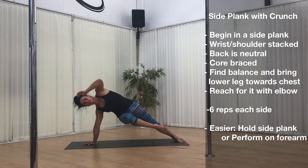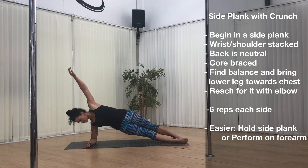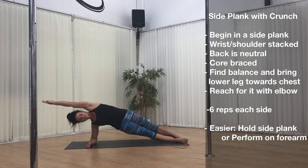If you feel like this is a bit painful on your wrist or you are struggling with your balance, you can perform this exercise in a forearm plank. It's exactly the same — you're just going to have a bit more of a stable base.